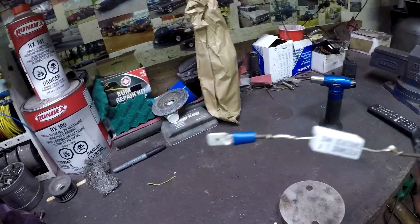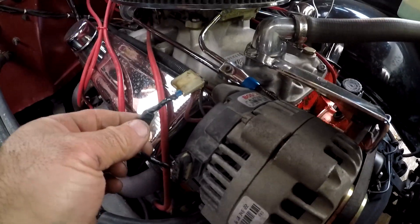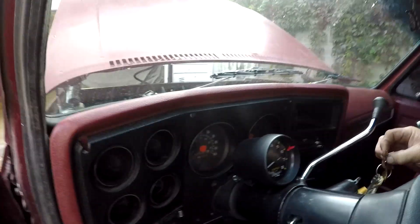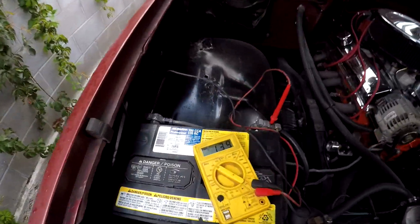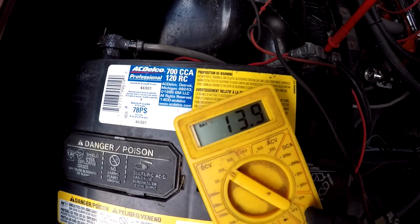I soldered the resistor in line with the plug. This plug connects to the stock harness for the old style alternator, so I'm keeping it intact in case I need to go back to that style. I taped it up since the wires are short and I don't have small enough shrink tubing. She's working good now — should be good to go.